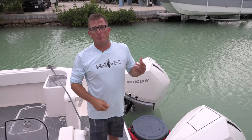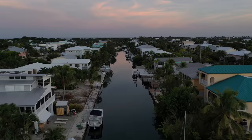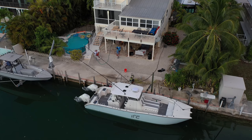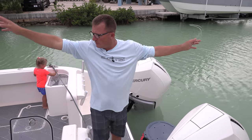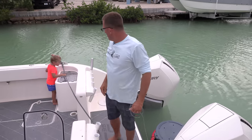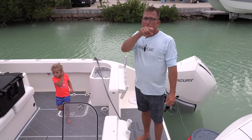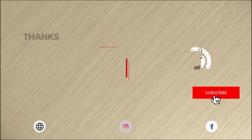Hope that helped you guys. I hope you're enjoying this series down here in the Florida Keys — we are in Summerland Key. This is our brand new boat, and if we get 10,000 likes on this video, I'm going to give you an entire walkthrough — you're going to see every single nook and cranny. But that's all I've got for you today. Take care, God bless, and we are gone. Bye!